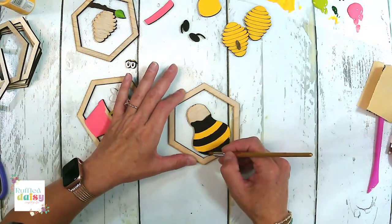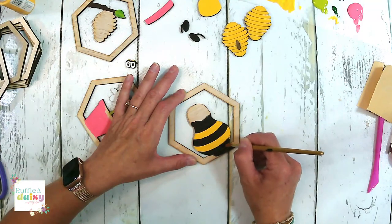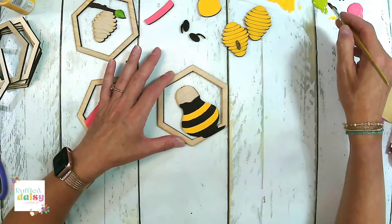We could do the frames black. I think we're going to do aqua though. I don't know — we'll see. What color do you think we should do the frames?